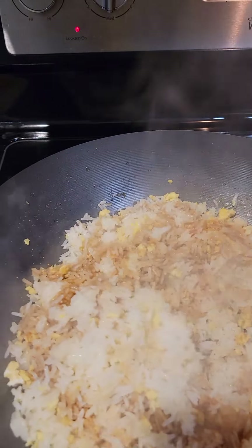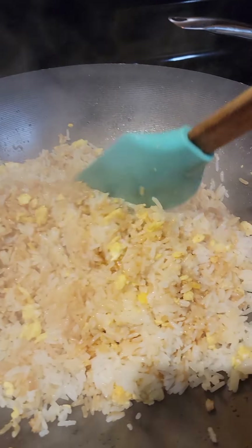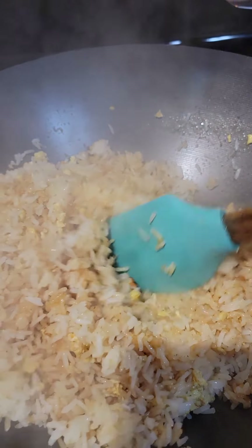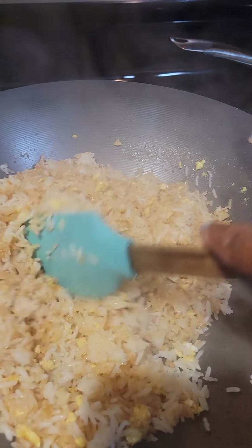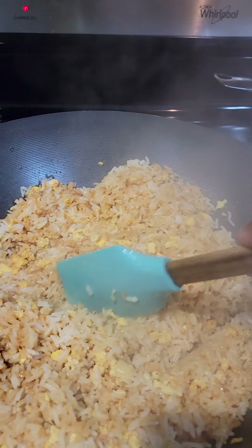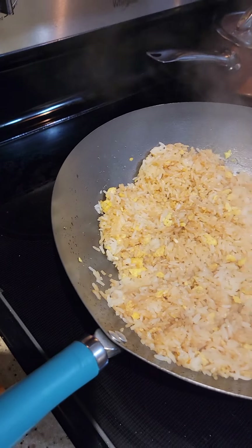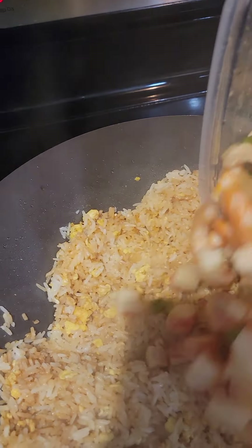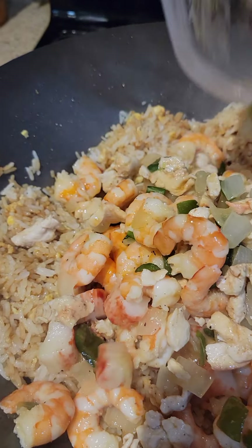I'm selling these on my site as well — you don't have to worry about scratching up your hands. And now I'm going to add all of my mixture that I cooked ahead of time. And this is crab meat, diced chicken, onions, green peppers, and shrimp.